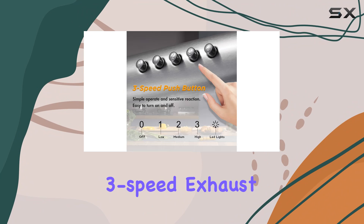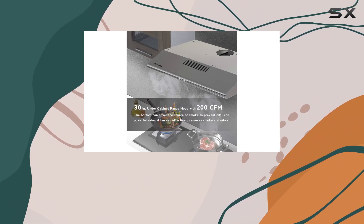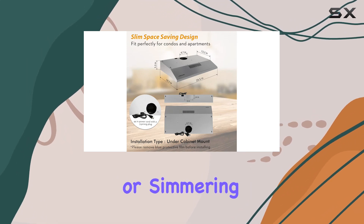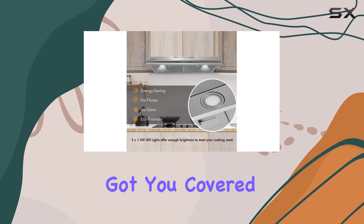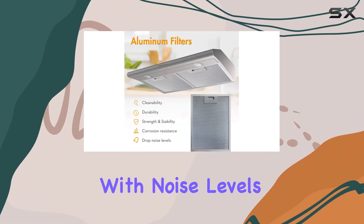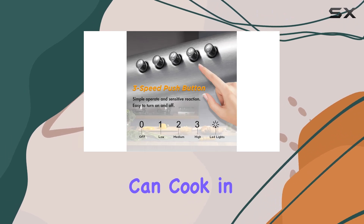Let's talk about performance. Equipped with a brand new motor and a three-speed exhaust fan, this range hood effectively removes smoke and odors, leaving your kitchen cleaner than ever before. Whether you're frying, sauteing, or simmering, this hood has got you covered. And the best part — it operates ultra quietly with noise levels less than 54 dB even at high speed.